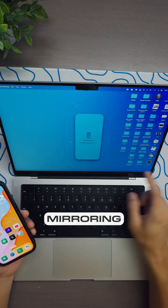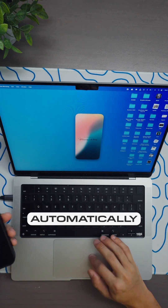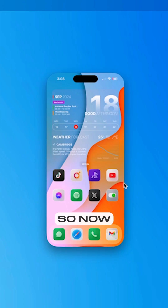It says iPhone Mirroring will connect when the iPhone is no longer in use, so we just have to lock the iPhone and it's going to automatically connect to my iPhone 14 Pro.